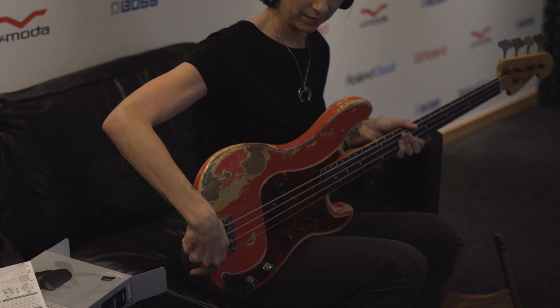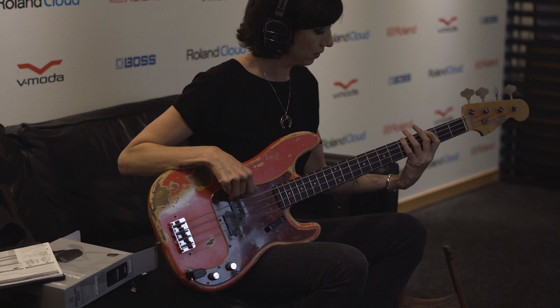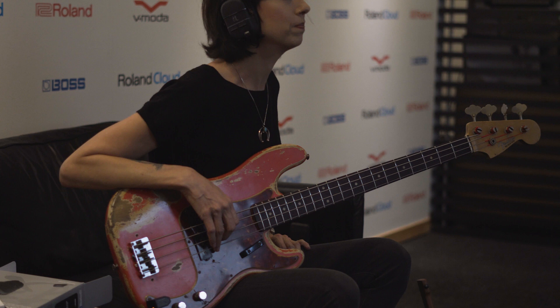Plug it into the bass. Put these on. Oh yeah, wow — got it happening already. That sounds like — already without even messing with any controls — I am hearing...